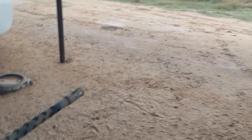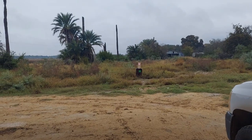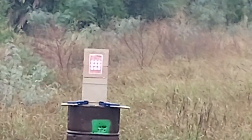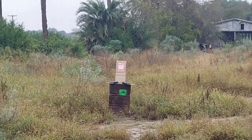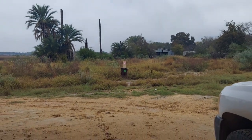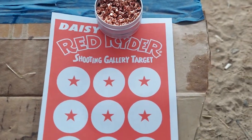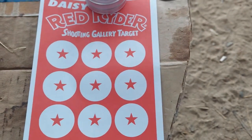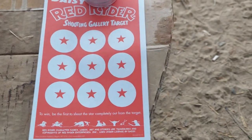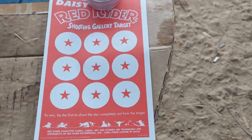Out at 20 yards, trying to get you all kind of zoomed in out there. Got a little target - and that target is this: it's a Daisy Red Rider target. We got nine stars and we're gonna see if we can hit nine stars. We all know what this little challenge kind of looks like.